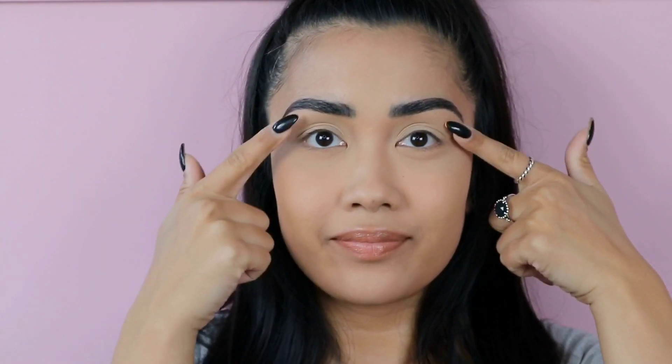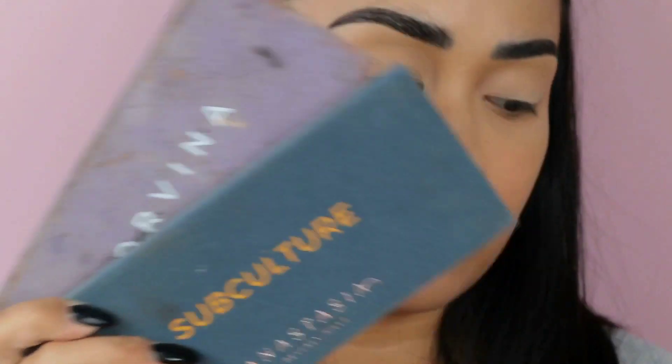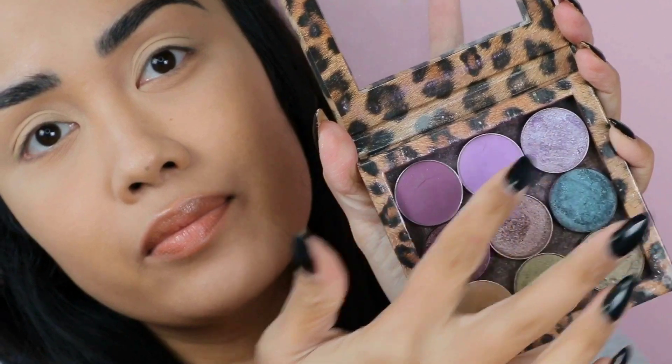Hello! I've done my base and my eyebrows, so I'm ready to get straight into it. For today's video I'm going to be using my Norvina and Subculture palette, and I'm also going to use some of the shades from this custom palette that I made a few years ago.